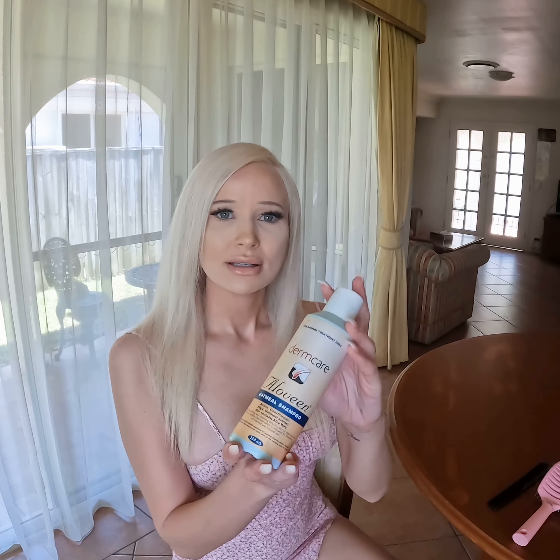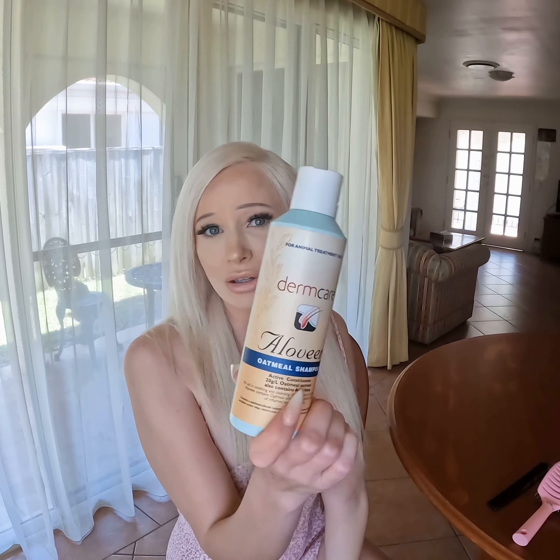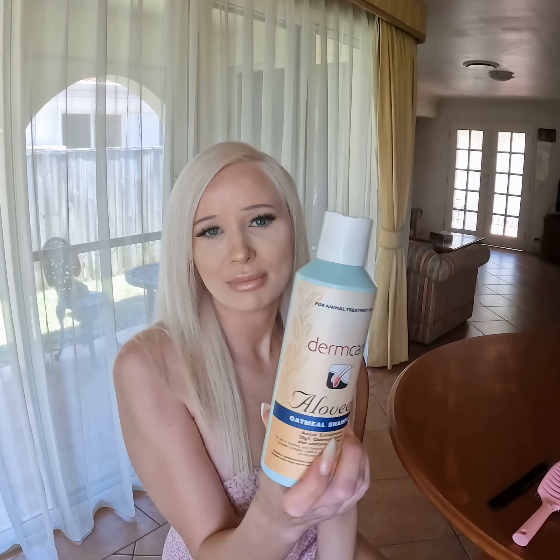The products that I use when I'm giving him a bath — this is oatmeal shampoo. You should never use human products on animals because they're just too harsh. They've got a lot of chemicals that their skin can't tolerate, so this is just oatmeal with no nasties in it. You can get this from any pet shop.